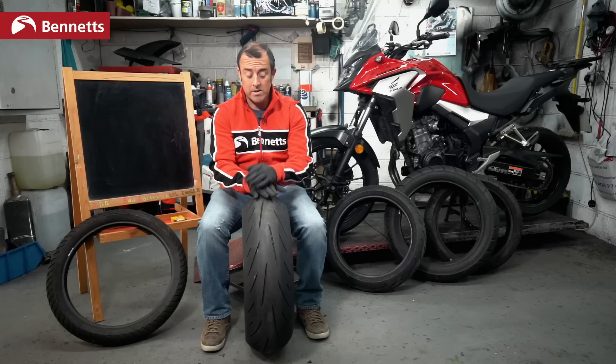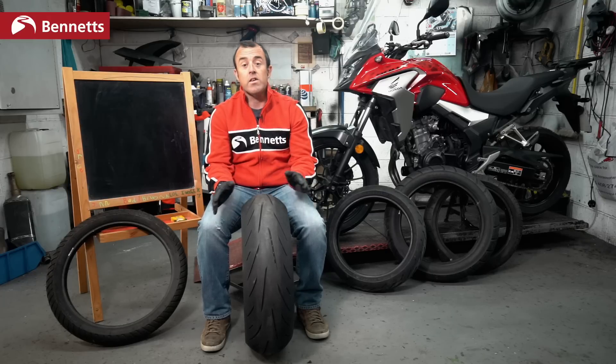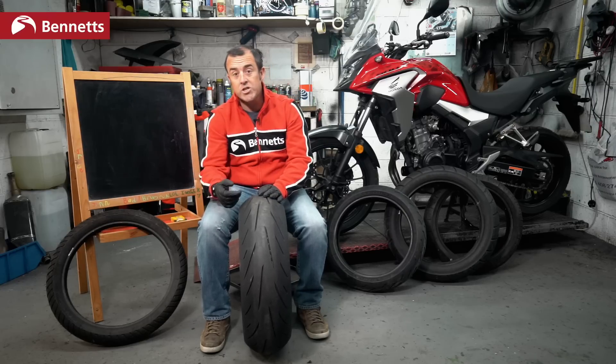Tires are one of the most important aspects of your motorcycle. Think about what tires have to deal with: heat, temperature, weather, curbs, stones, different levels of grip. They take loads when you accelerate, when you brake, when you add luggage. Lots of mistakes are made with tires and there's lots of advice out there, but I'll try and keep it pretty simple and straightforward.